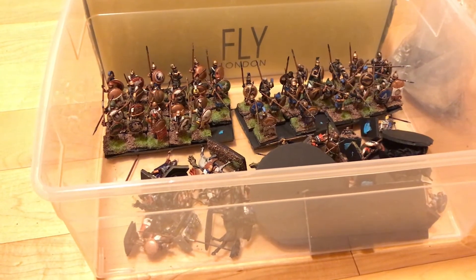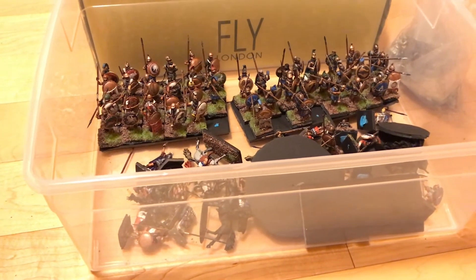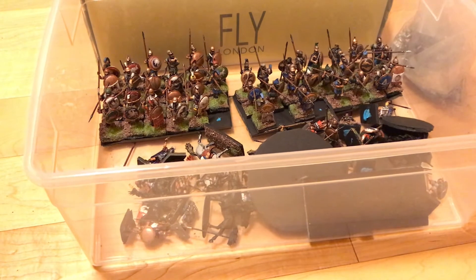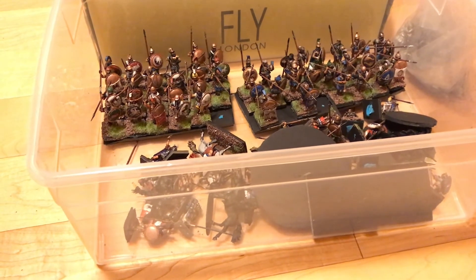That's going to be the only unit that is distinctly Theban. The rest are going to be generic hoplite units, and those can be used for the Sacred Wars too - like the Battle of the Crocus Field.